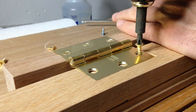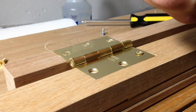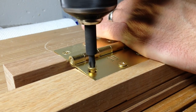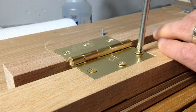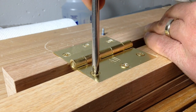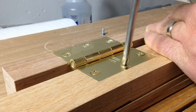I used brass screws to attach the hinges, which you have to be a little more careful with than steel. Brass is much softer, so it's easier to strip the screws or shear off the heads. To prevent this I drilled slightly larger holes than normal, drove a steel screw in before the brass screw to widen out the hole and make the thread grooves, and I coated the brass screws with wax before driving them in.